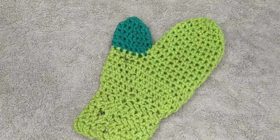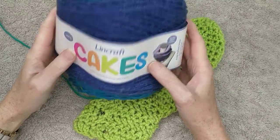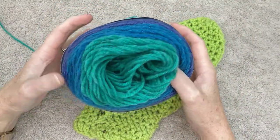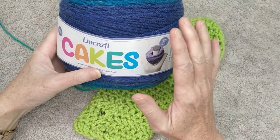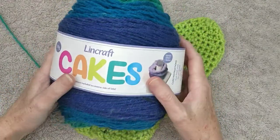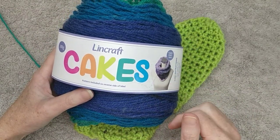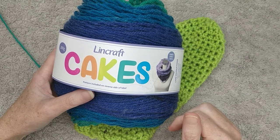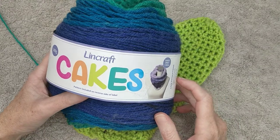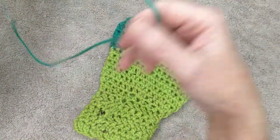I've been using the Ling Craft cakes, and it is the self-striping yarn that I've been using, which is a blend of wool and acrylic. I did this for my Mexican poncho — I will leave the link below. I also used a different color of this for my beanie, which I will also leave a link below.